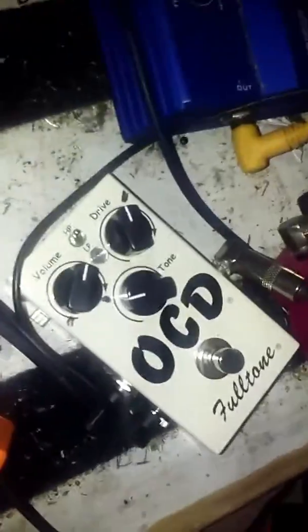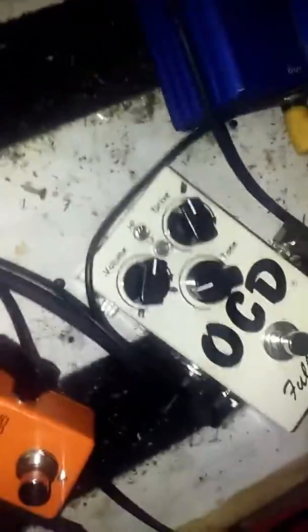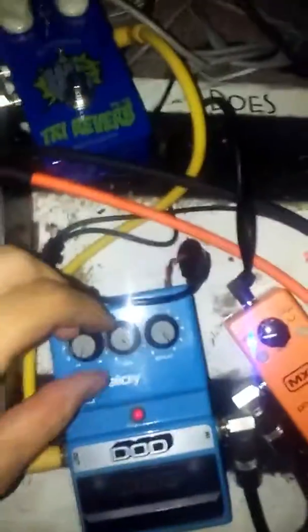I was just messing around and making a ton of noise, and I just happened to notice when I pressed this pedal — the OCD — while I was making feedback, it actually changed the sound of the feedback. So what I did was I looped it, and I ended up with this kind of arpeggiated sort of delay pedal.